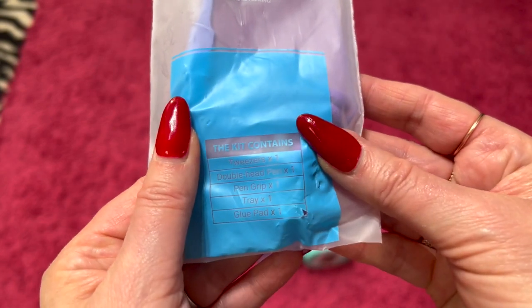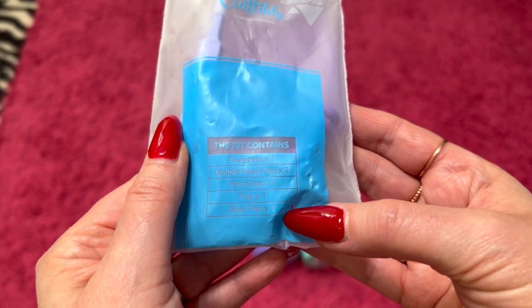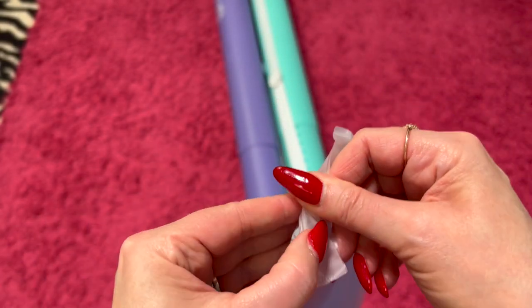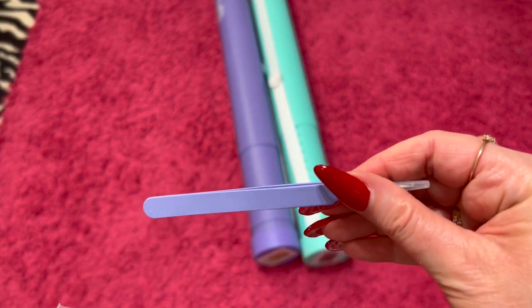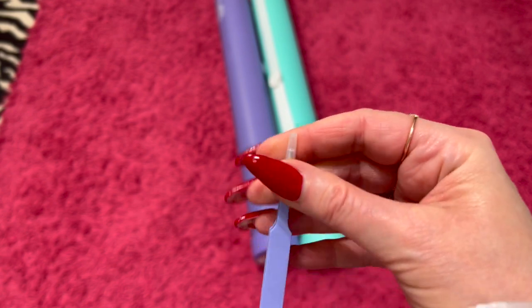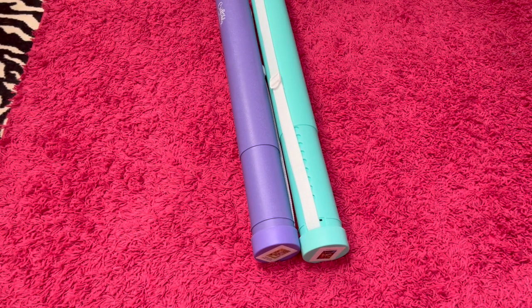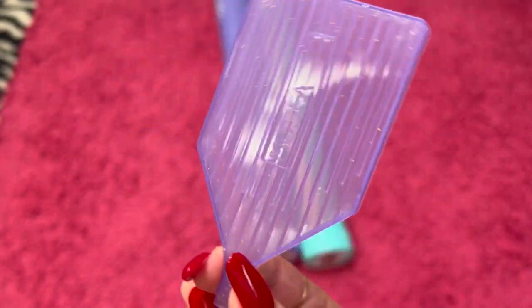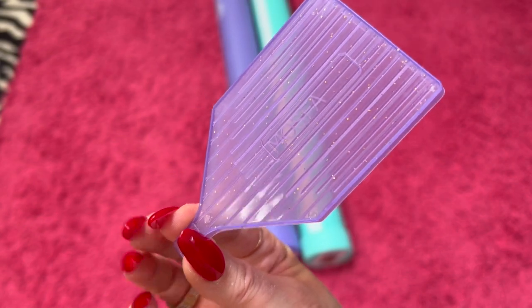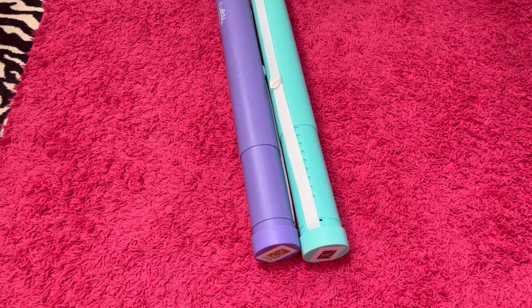It says on here: tweezers, double-headed pin, pin grip tray, and glue pad. Let's open this up and see. We've got our purple pointy tweezers here. I would recommend keeping the cover on until you're ready to use them. They changed their trays up and it's actually a MOSFA tray. So if you are a MOSFA tray fan, there you go — it's purple and sparkly. That's really cool because they used to just have the white MOSFA trays.